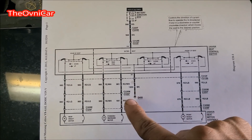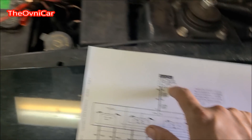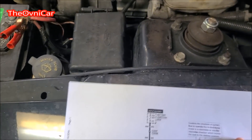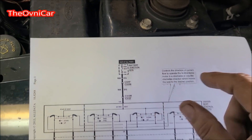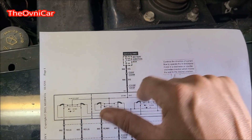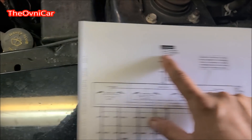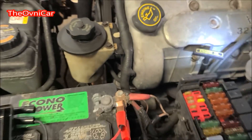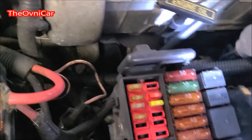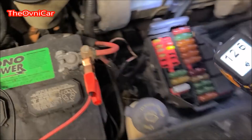Todo eso se rige nada más con una tierra y un fusible. El fusible dice que está en la battery junction box. Entonces tenemos el fusible 25 que dice 'power seat', que indica 'hot at all times' — que significa corriente todo el tiempo, voltaje todo el tiempo, siempre activo. El fusible es de 25 amperios para el voltaje del asiento. Hacemos una inspección visual de ese fusible — buscamos fusibles de 25 amperios — y el primero que está a la mano tiene voltaje. Ya descartamos ese.